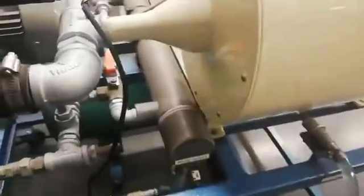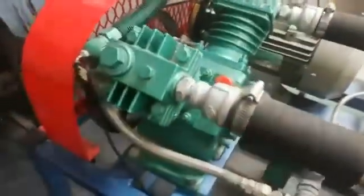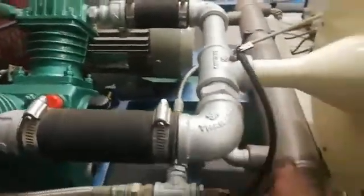On this side we have your intercooler. This is your intake for the first-stage compressor. Your air will flow from the box into the compressor, then goes out and comes into the intercooler.